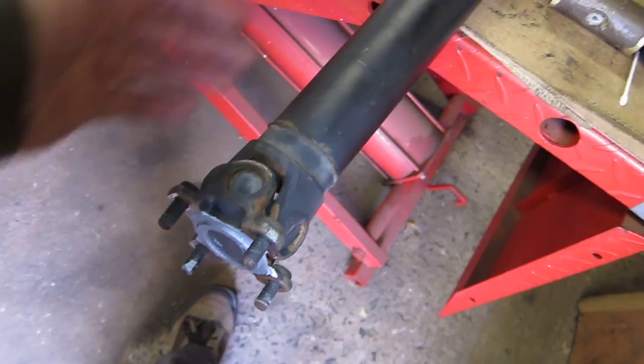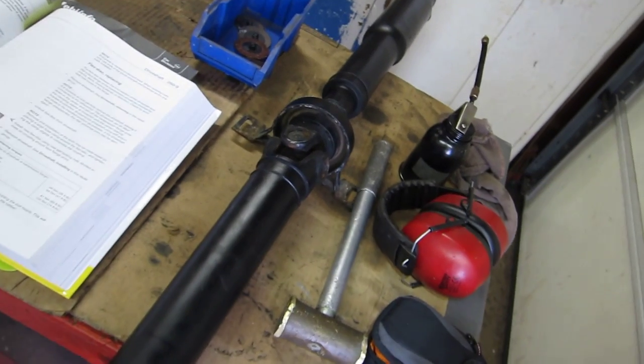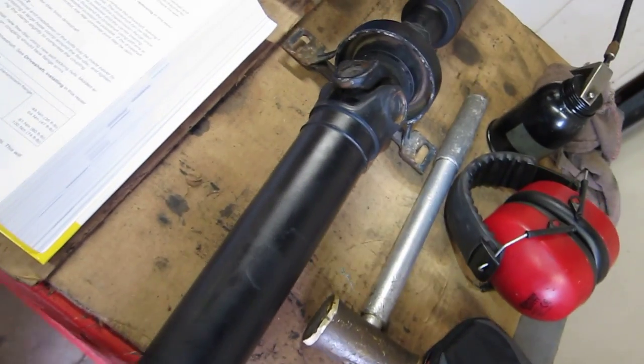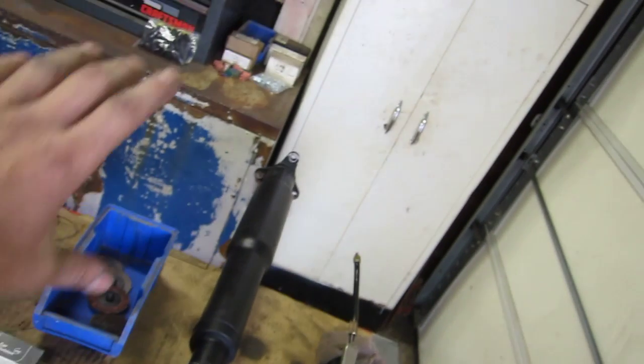I'm not talking about if your driveline is healthy and you still have the clunk — you could have backlash issues in your rear end and all that. But if there's oil been in it and you don't have 700 horsepower running to it, you're probably okay. So here's the deal.